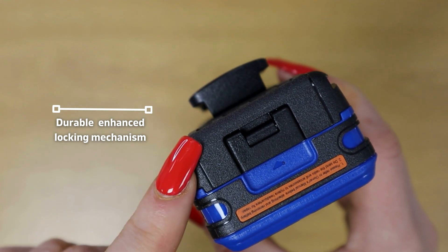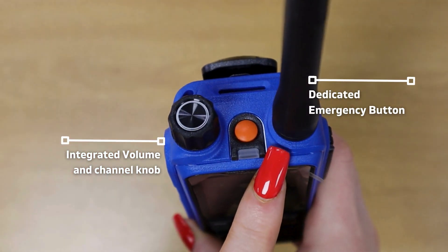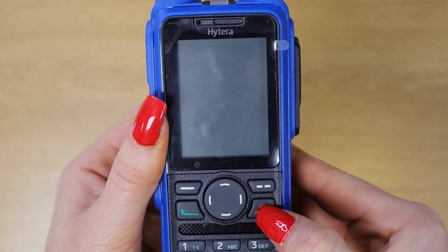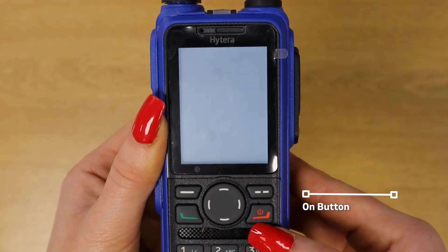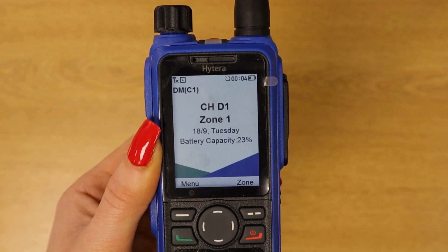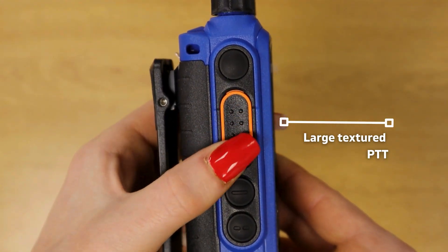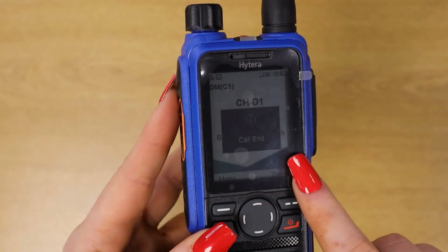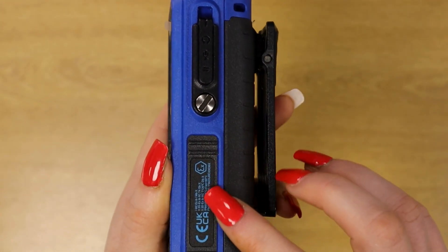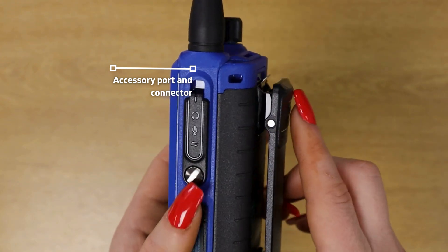The new locking mechanism is a new design by Hytera to protect the high-grade battery board. This is the volume and channel knob and the emergency button. To turn the device on, you hold down the red right-hand side button. On the side it has three programmable buttons and a large textured push-to-talk button. On the other side we have the accessory connector, which is the same as the regular HP non-8x radios.